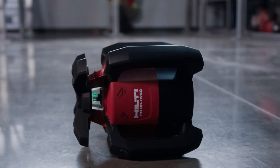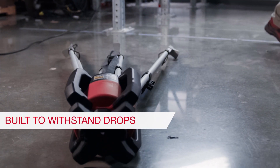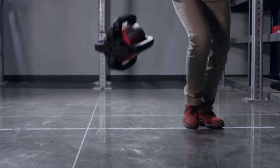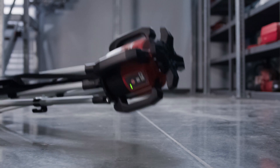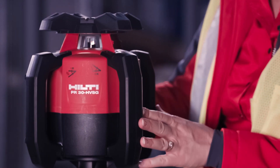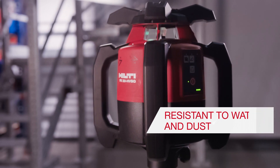The PR30 HVSG is built to handle free-fall drops from three feet or six feet from a tripod. Outer handles and inner protective components help the tool function as accurately as it did before it was dropped. It's also resistant to water, rain, dust, mud, and other job site conditions.